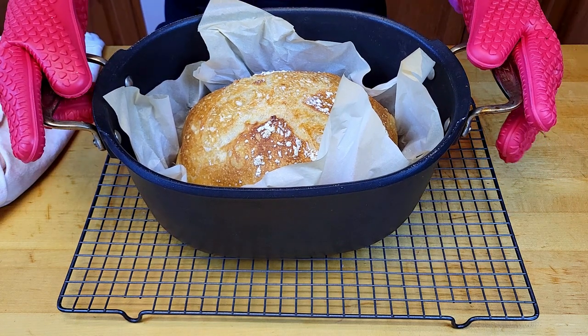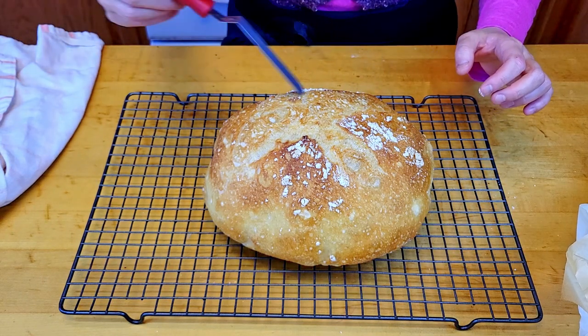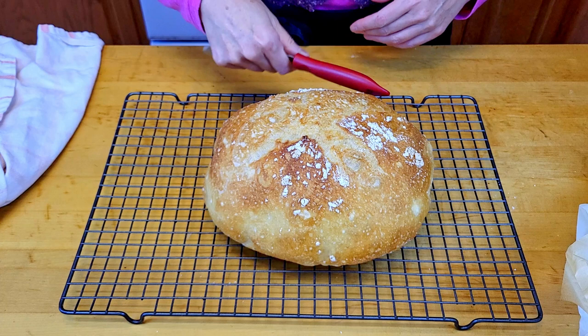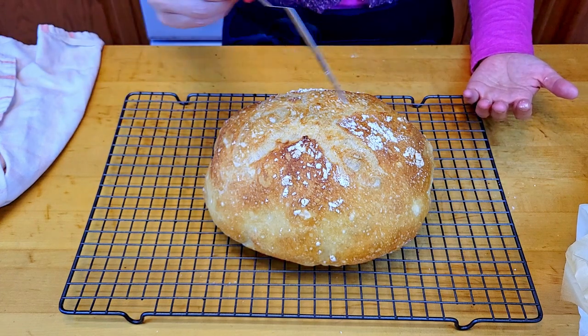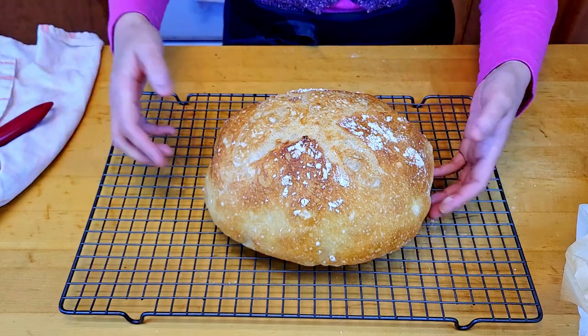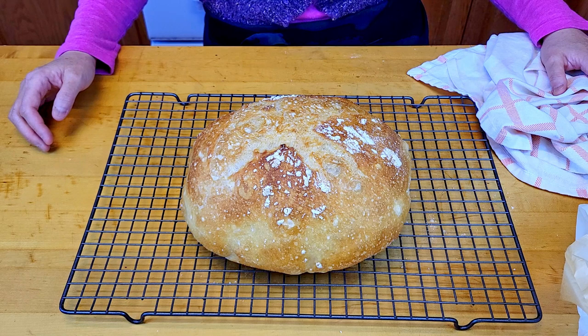I just pulled it out of the oven — look at this beauty! All the sides are very crusty, well baked, well risen, and hollow. This is a great looking bread.